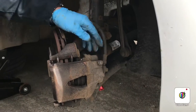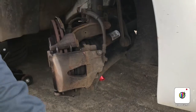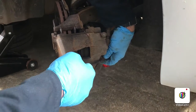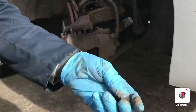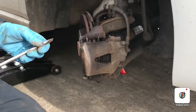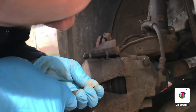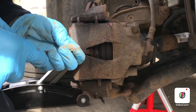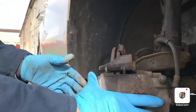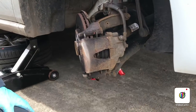The first thing we're going to take off is the back dust caps for the sliders. Just take them off with a screwdriver — nip it in between the hub and caliper and just push it back a wee bit, just to let you be able to get the caliper off.